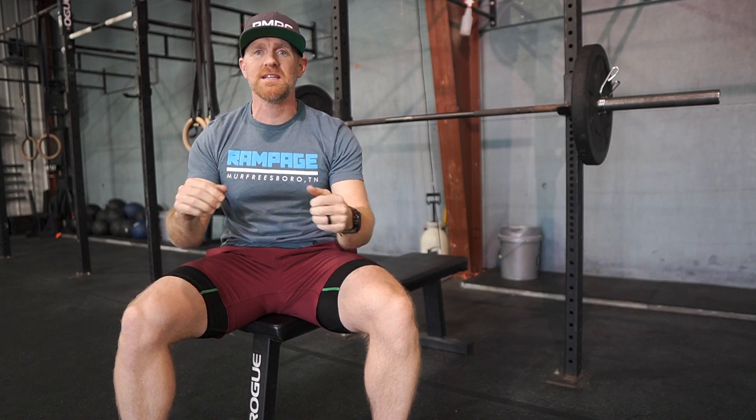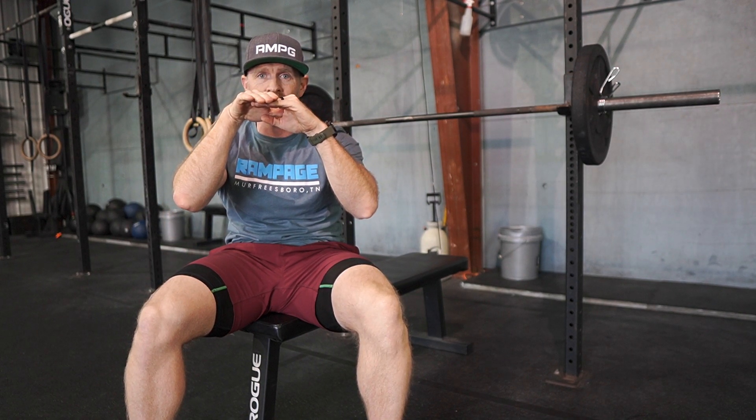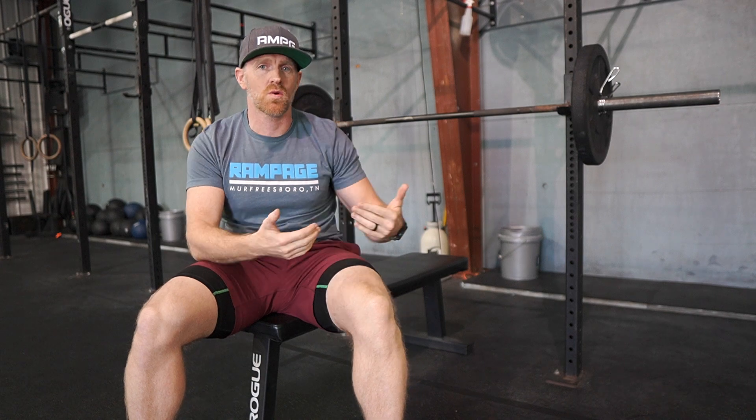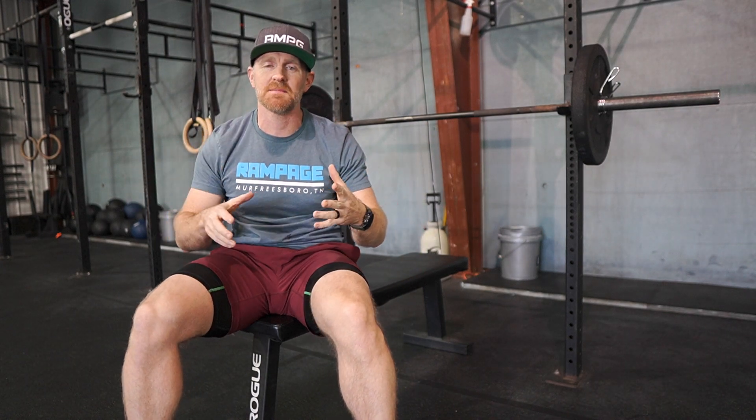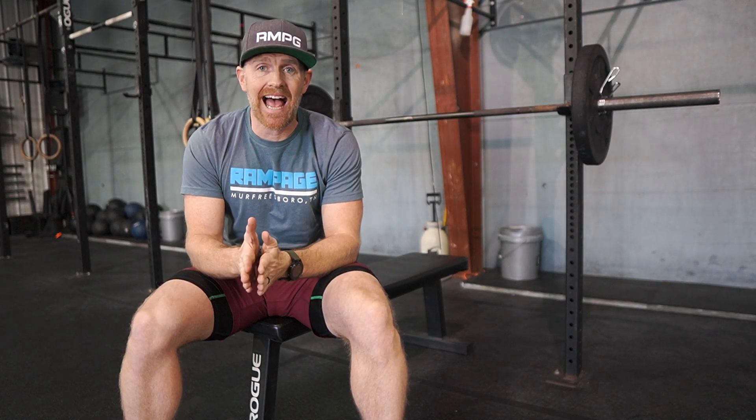Let me show you what that looks like — watch the bench. You'll notice I'm squeezing and my hips came up just slightly — maybe enough to fit an ink pen under there. That's going to be completely fine, because we can't have a judge worried about that and also spotting at the same time, and we're not going to have two judges per station.